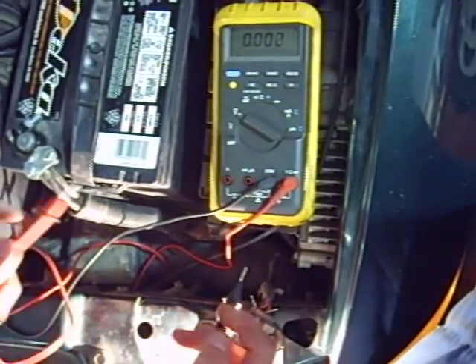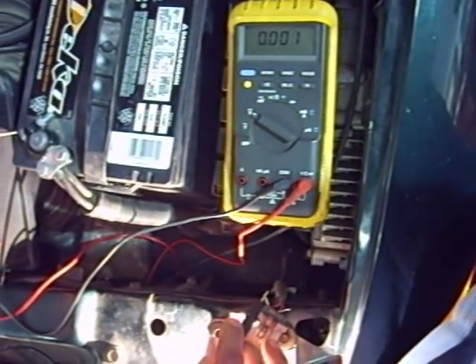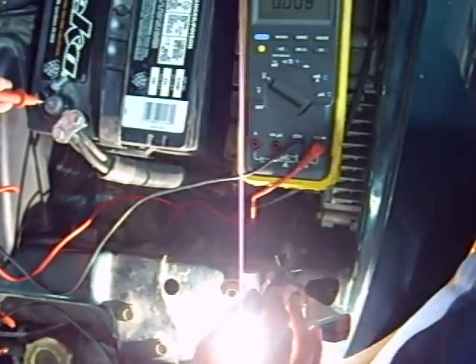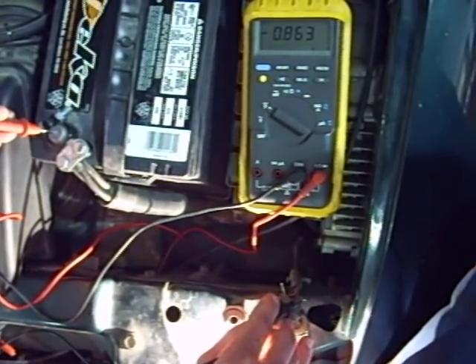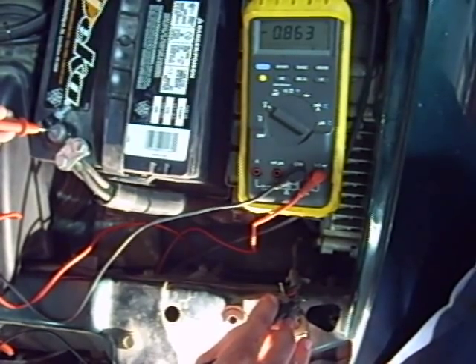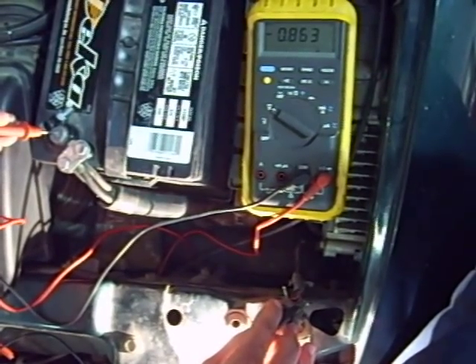To find out where, we go back and measure the ground side — from the negative battery cable to the negative wire going into the bulb — and we're using about 0.86 volts here. That's a lot.